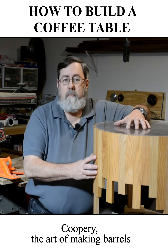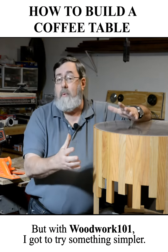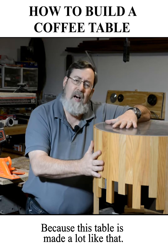Coopery, the art of making barrels, is probably one of the most complex types of woodworking there is. But with Woodwork 101, I got to try something simpler, because this table is made a lot like that.